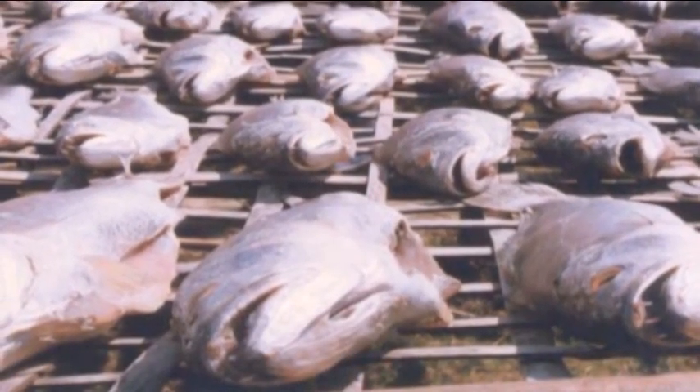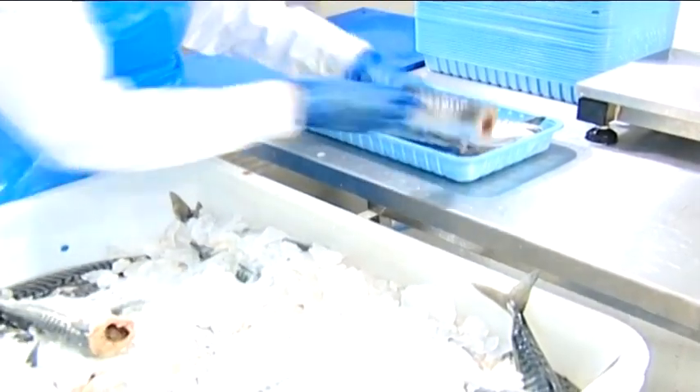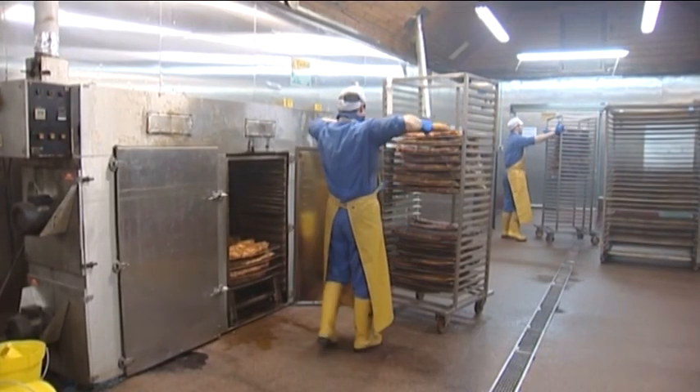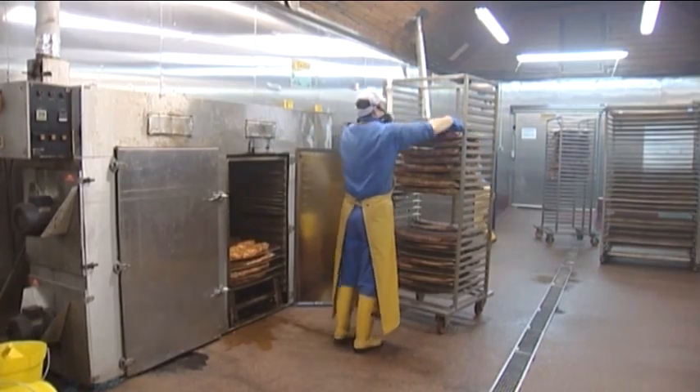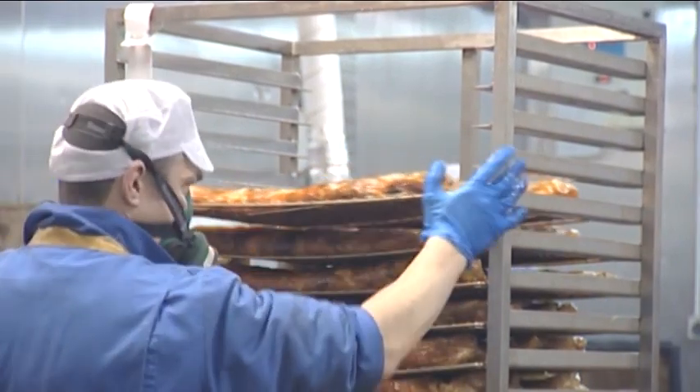Seafood smoking has, for thousands of years, been a way of preserving fish and shellfish. In some parts of the world, that is still its main purpose. With the advent of freezing and chilling technology, seafood smoking has evolved into a means of adding flavour and changing the texture of seafood, with little impact on the shelf life of the seafood product.